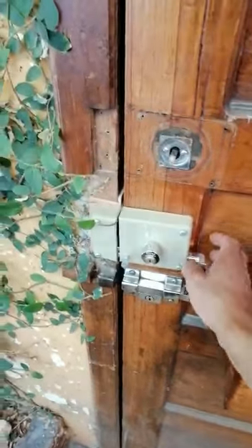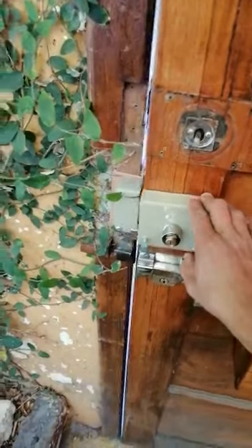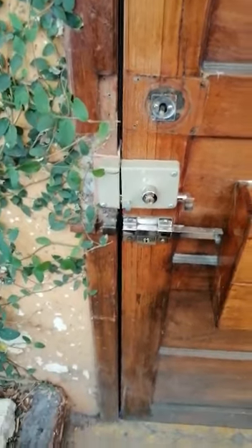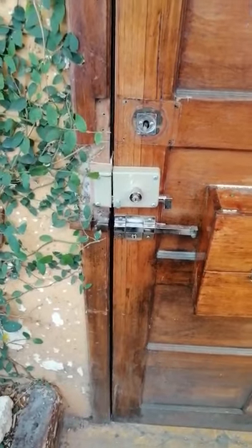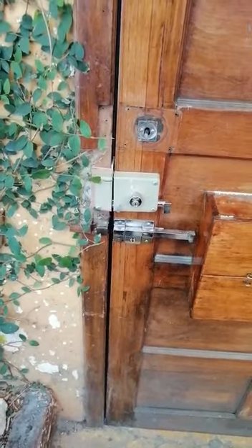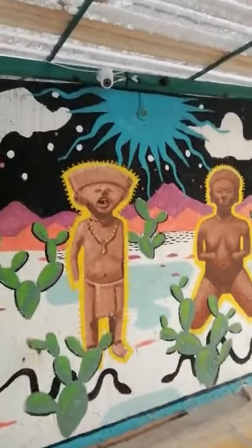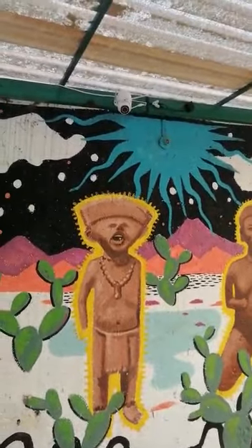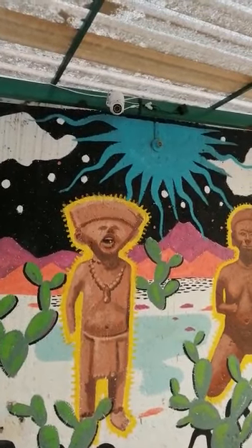Hello. The door — when you leave, just open and close the door like this, to the other side. Outside, when you come back, same thing, just close it like this. Your key is just to open it when you're back. We want to show you the security camera — it's over there, in the door direction, for security.